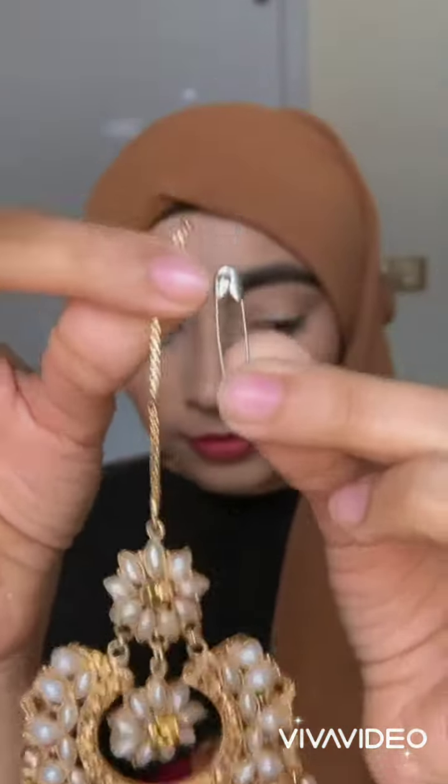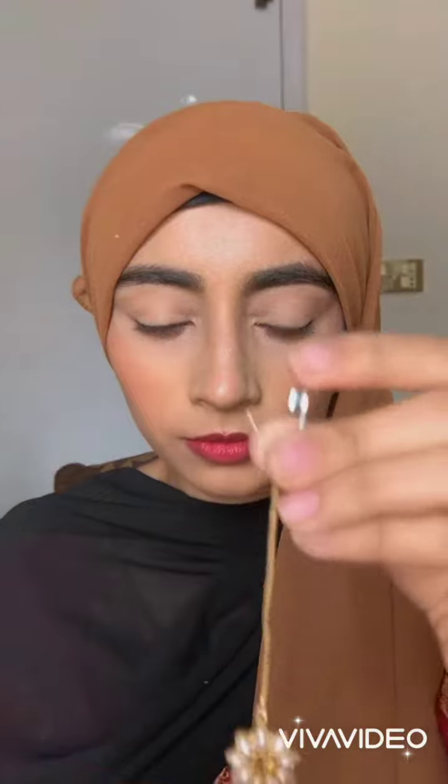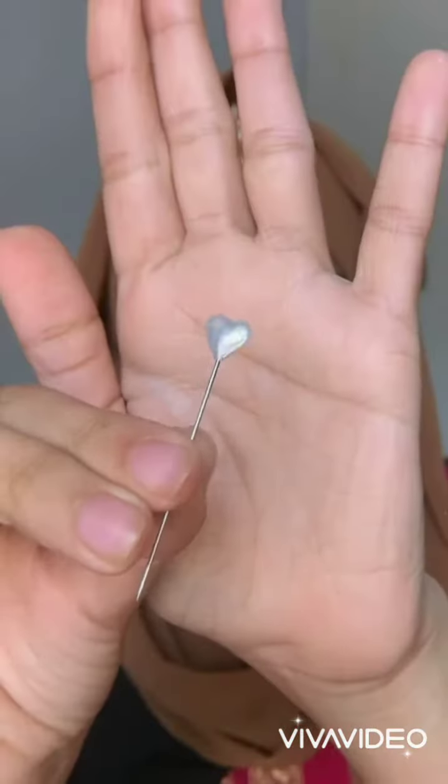Here comes the fun part. If you have any tikka, you have to take a safety pin and just pin it on your hijab. Your remaining hijab — the long side — you have to put it on your head. This will hide your safety pin and your tikka won't be removed.